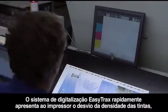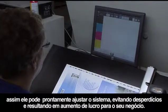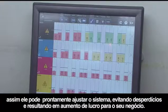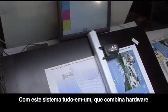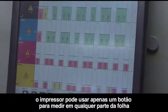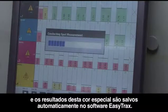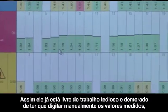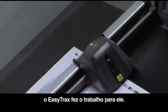EasyTrax's scanning system quickly shows the press operator how far off from tolerance the density of ink is, so adjustments can be made as soon as possible, getting up to color faster and saving money, resulting in increased profits for your business. With this all-in-one system combining state-of-the-art hardware with feature-rich robust software, the pressman can use just one button to take a measurement anywhere on the sheet. The results of that special color measurement feed automatically into the EasyTrax software, saving him from the tedious and time-consuming job of manually entering the captured measurement values himself.